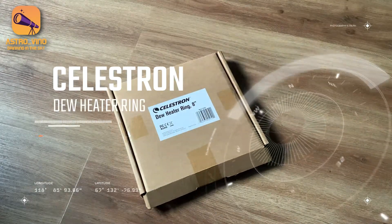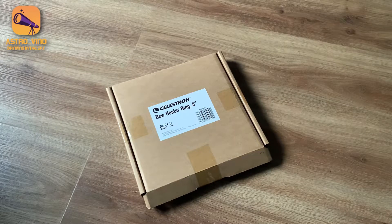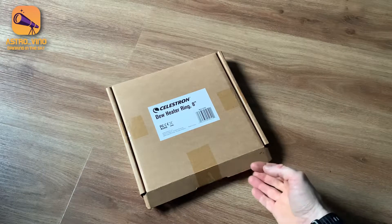Hello and welcome to AstroVino. Today I'm going to do a quick video on the unboxing of a new product from Celestron which just landed on my doorstep. It's a new range of products Celestron are providing around dew shields and dew heating. This is one of those products — it's a dew heater ring. So let's have a look at the unboxing.